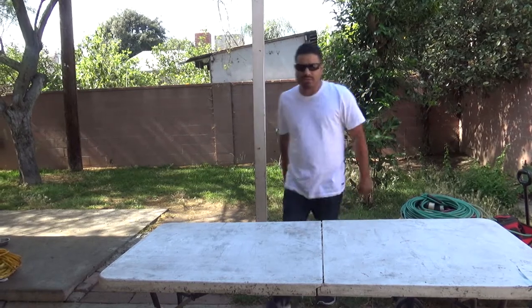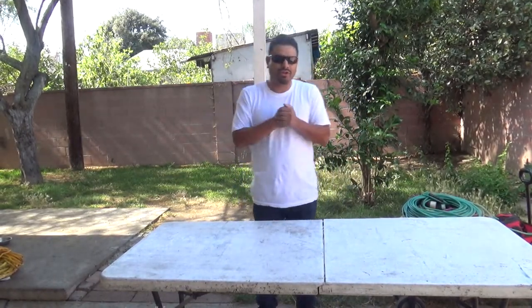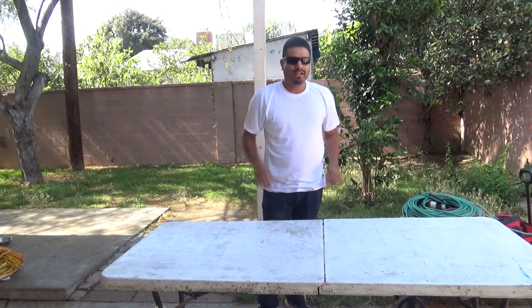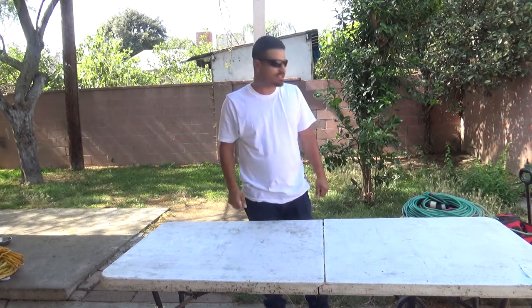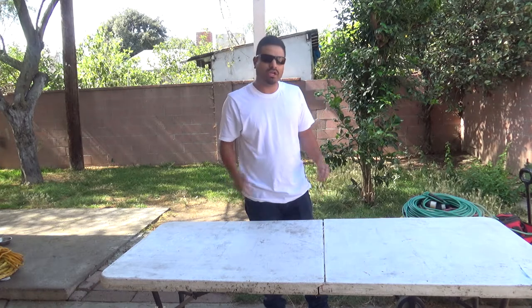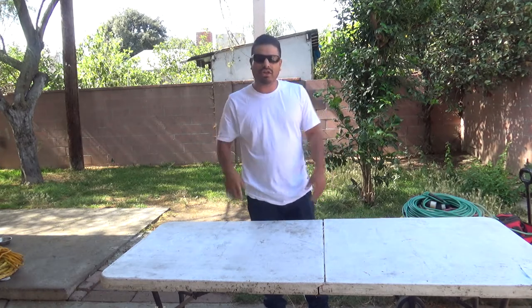What's up everybody, it's your boy Dwell once again. I'm doing another video because I got a lot of views on my carpenter video — that's the most views I have on all the videos I've put up since I started. Today I decided to do another video regarding carpenter power tools. This is Carpenter Power Tools 101.